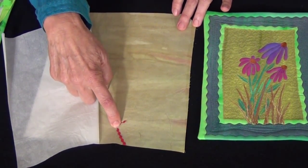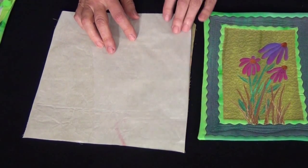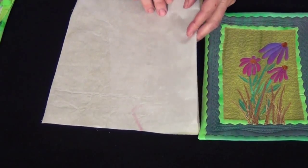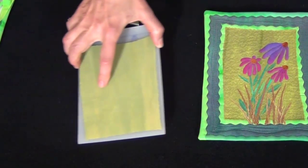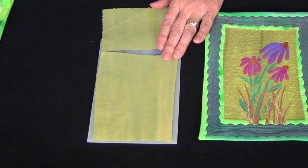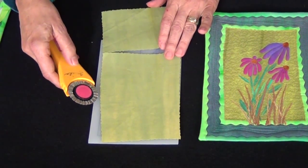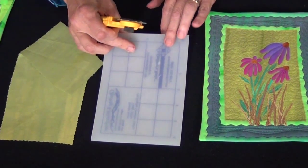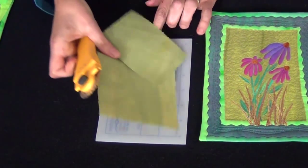You want to save this paper because we're going to use it and keep it intact in one piece. The first thing I'm going to do is cut out my background piece of fabric and I'm using the deco blade to do that. Notice that I turned my little mat over to the back side because these blades will scar your mat and I don't want to scar the surface of my mat.